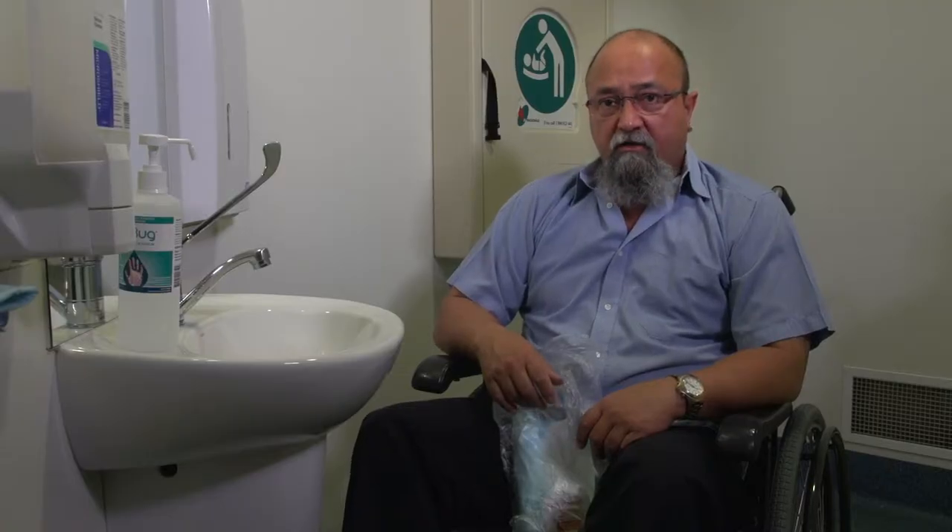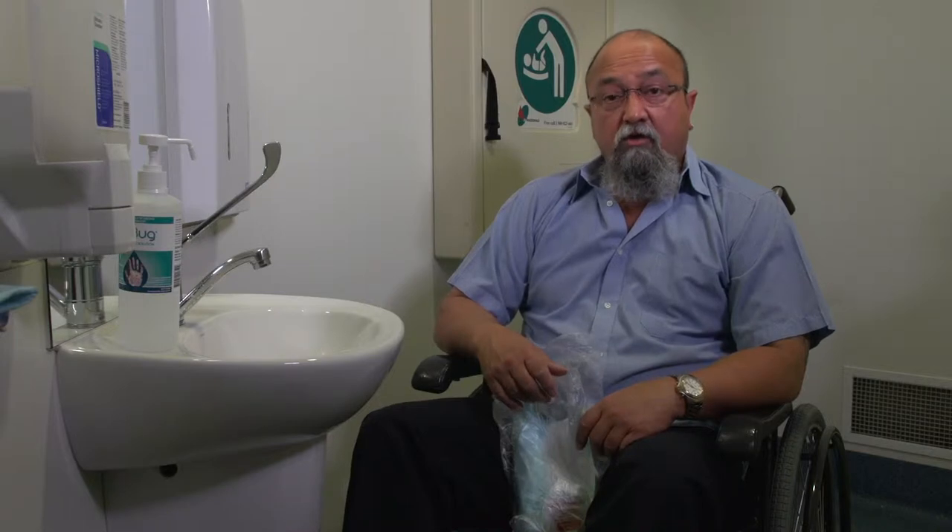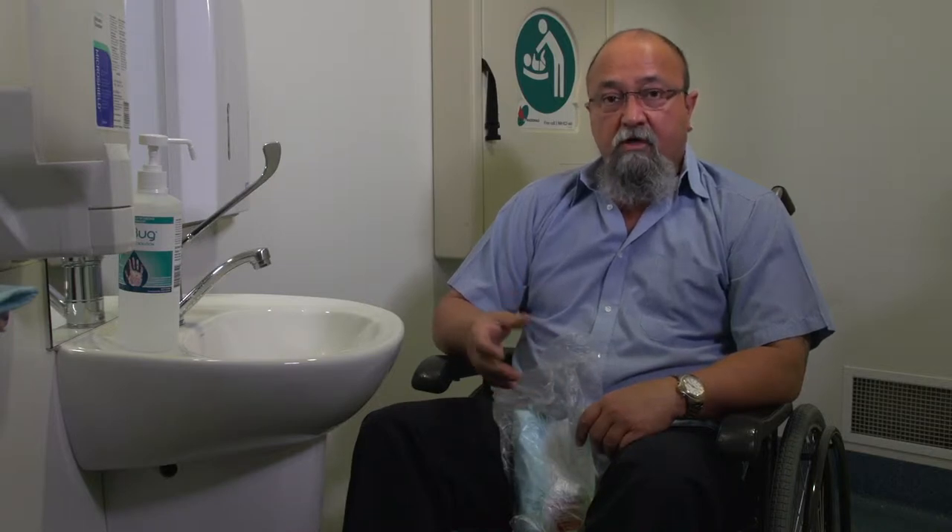Now I'm going to get my gear out and set it up. You will set it up in your own way to suit yourself. But before I start, I'm going to wash my hands.